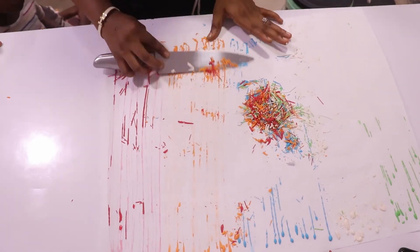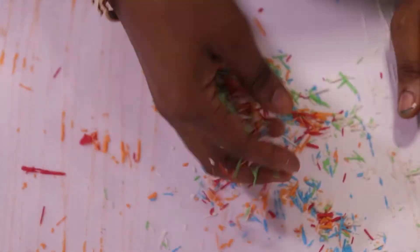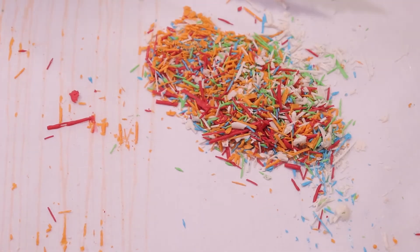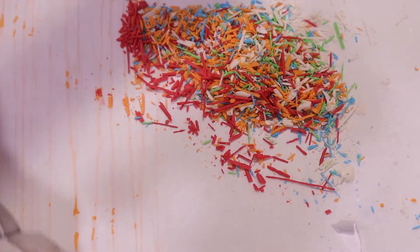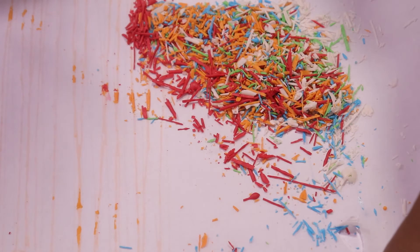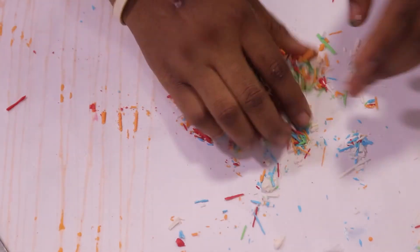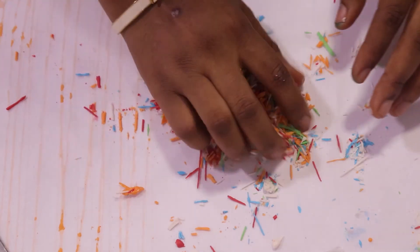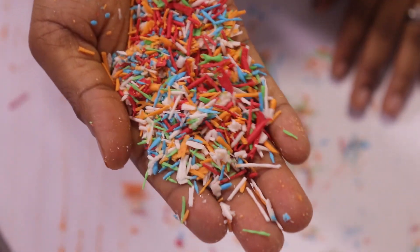Now that it's dry, I'll just peel it off. Please note that I didn't put this into the oven — I just left it to dry on its own and it became like this. I'm going to scrape it off, gather it together, and mix the colors together so as to have that sprinkle look.